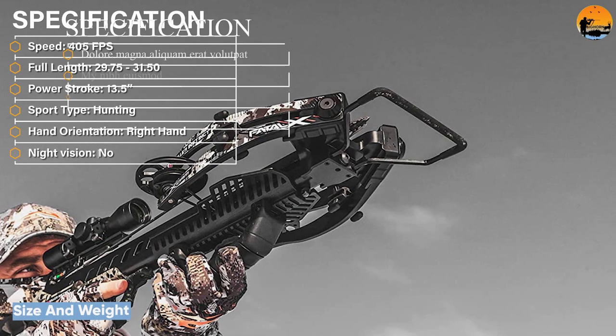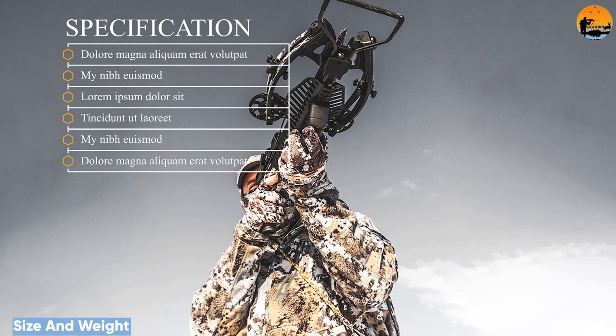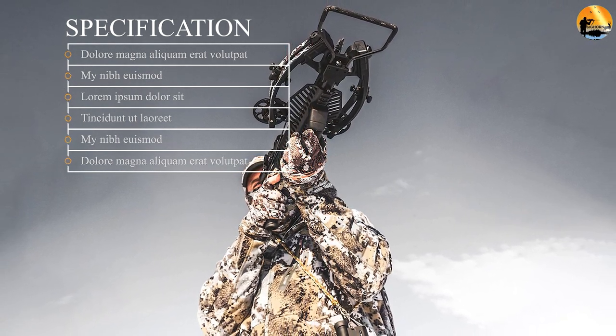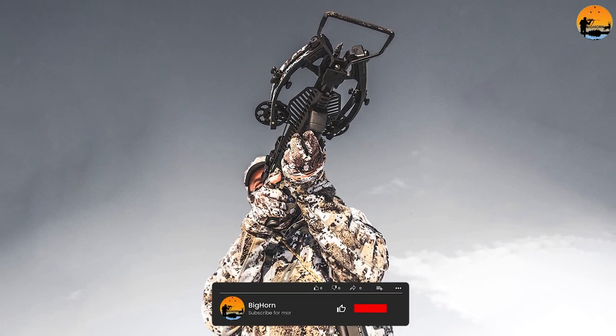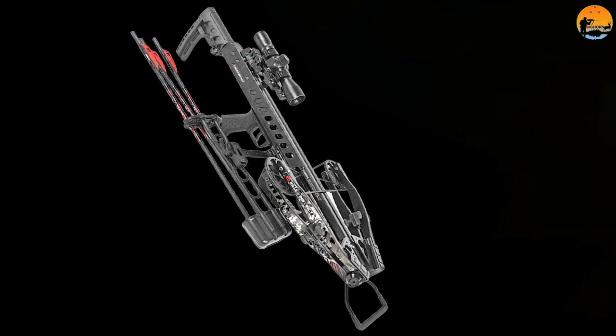Size and weight. The Fatal X's AR-style stock collapsed measures 29.75 inches, and with the stock extended it measures an overall 31.50 inches. The crossbow has a narrow axle-to-axle width of 9.75 inches uncocked and a mere 6.25 inches cocked, making it highly maneuverable.